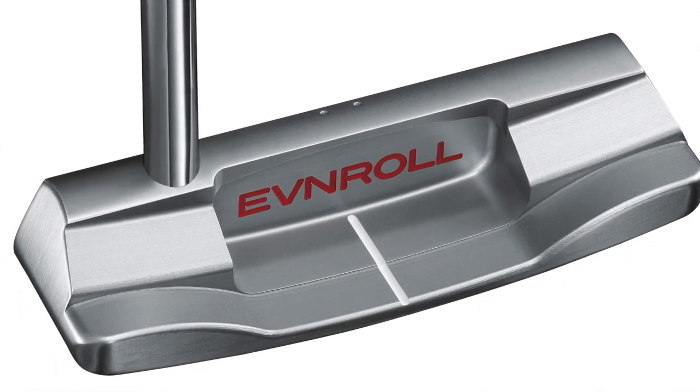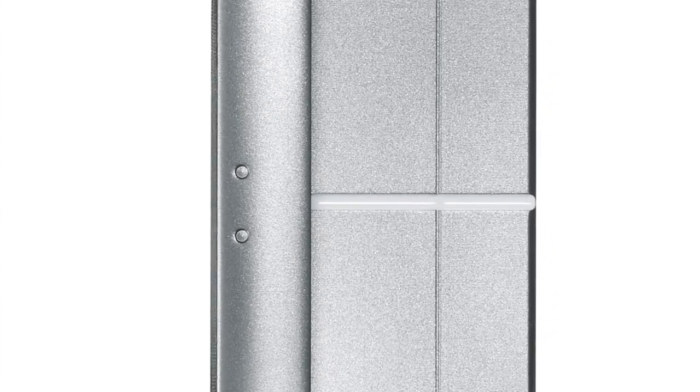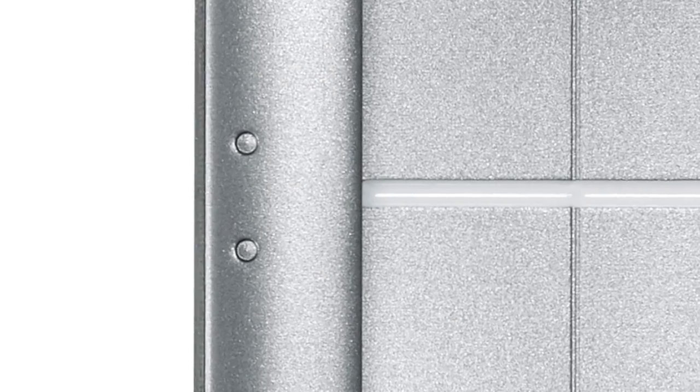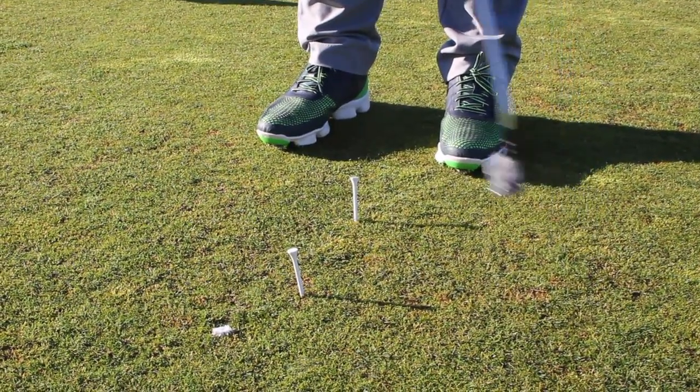When you pointed out using the alignment aid on the putter, I wasn't even really using it. I think like most people, you just put the putter down, read the putt, get behind it — you don't realize that, like your golf swing, there should be consistency in the way you set up, the way the ball's positioned, and the concentration around that. That really helped today.